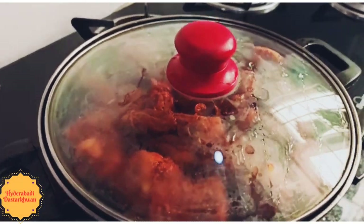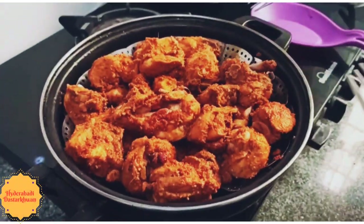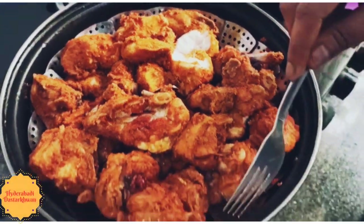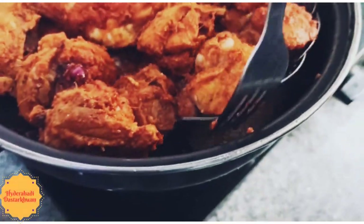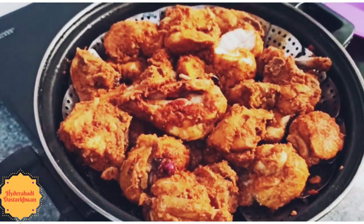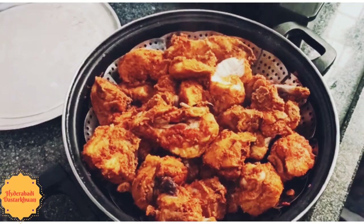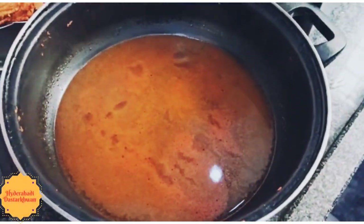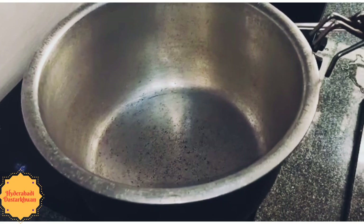After 15 minutes, we will check the tenderness of the chicken. After about 10 minutes of steaming, the chicken is nicely tender. We should also check the water stock at the bottom — this water stock is the most important ingredient for preparing the rice. You can also notice the lovely aroma coming out of this steam.